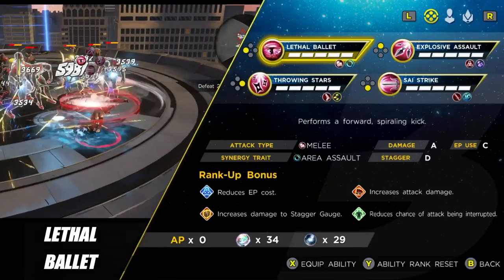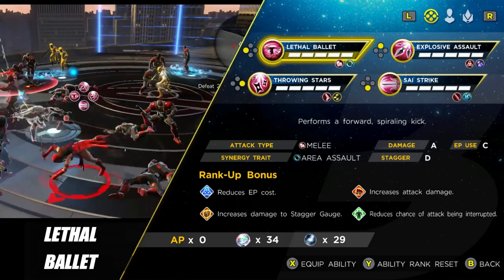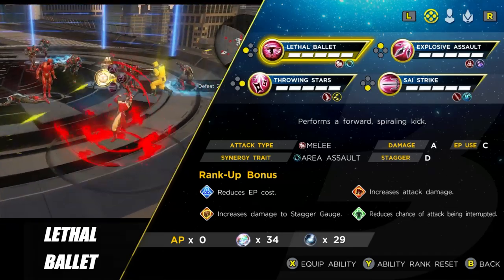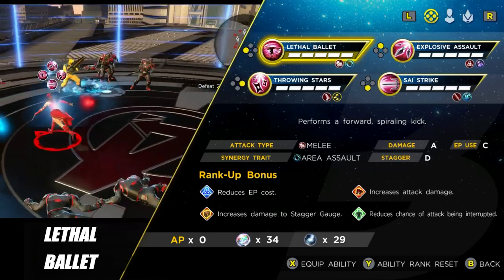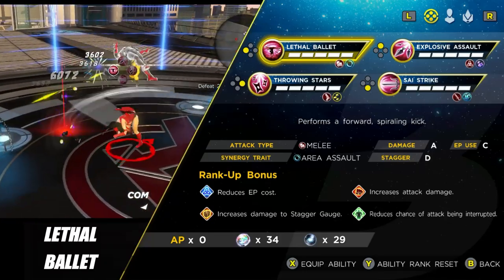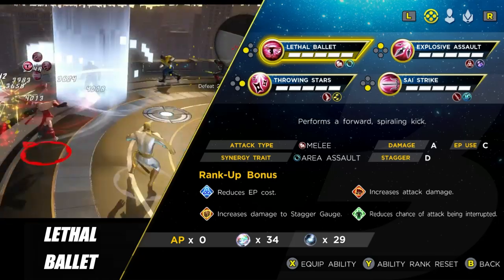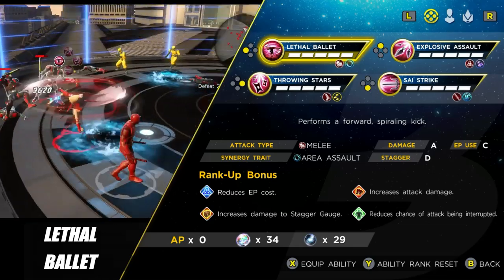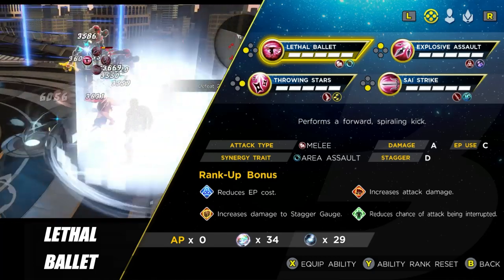The first ability is Lethal Bally, and this one's actually really nice for taking out trash and doing a decent amount of damage to a boss in an elite if they're stunned or staggered. The damage rating is up at A, but the stagger rating is way down at D, so you want to use her skill to stagger bosses and then follow up with this. If you are using it against a boss, have the heroic camera on and make sure you lock on to them — otherwise you'll jump way past them, but if you're locked on, you'll spin around them and the damage can be pretty decent.